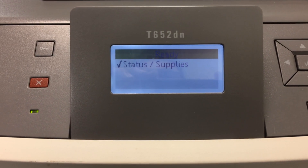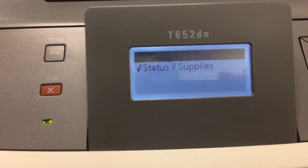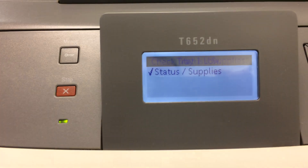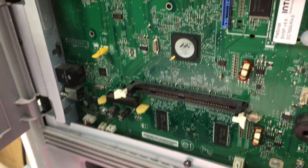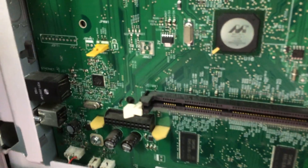Let me move you to the circuit board — I mean the system board. It's right here. This is the system board.